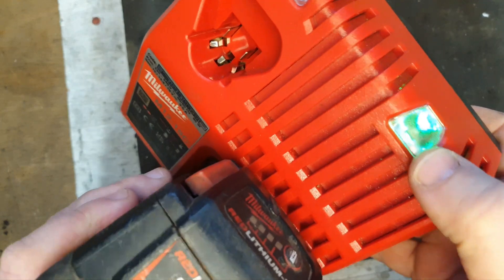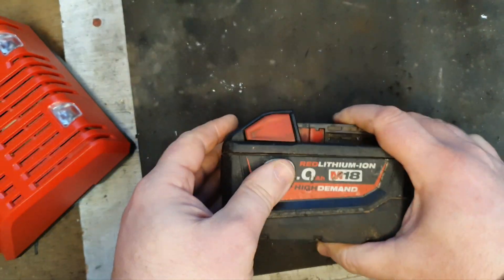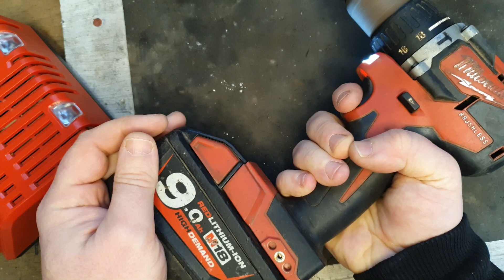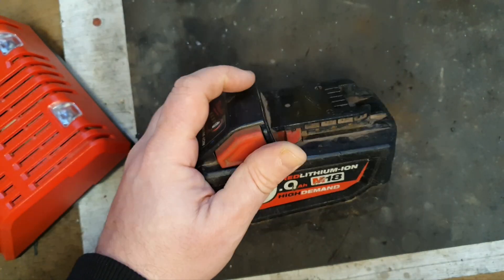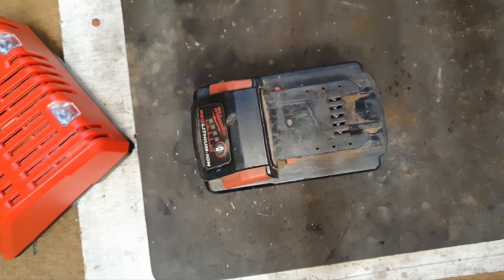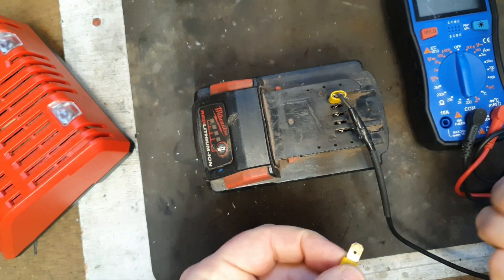Time has passed and we have what we were looking for all along — a nice green light and four bars on the battery. That's awesome. Next test: will it drive a tool? Even more awesome. Now let's test the voltage to see what our fully charged battery is coming out at. We're looking for slightly in excess of 20 volts.